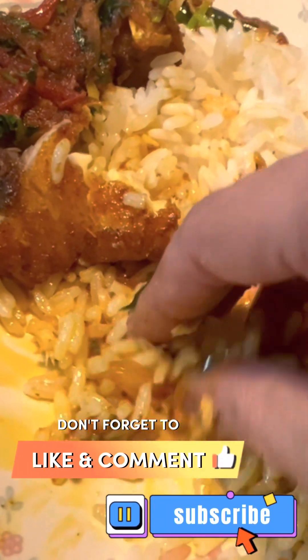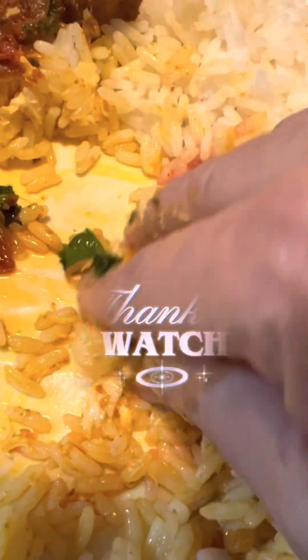Please subscribe to our channel. See you in the next video. Good luck.